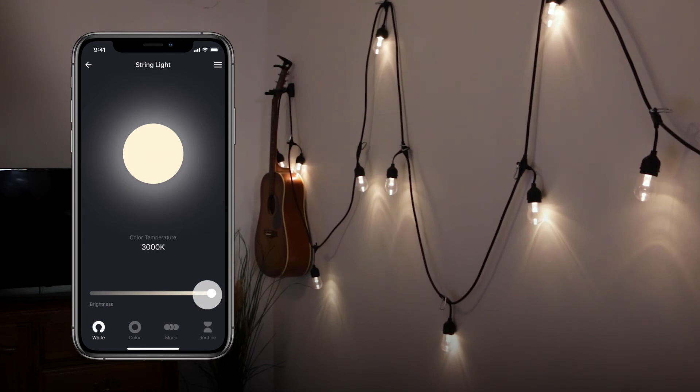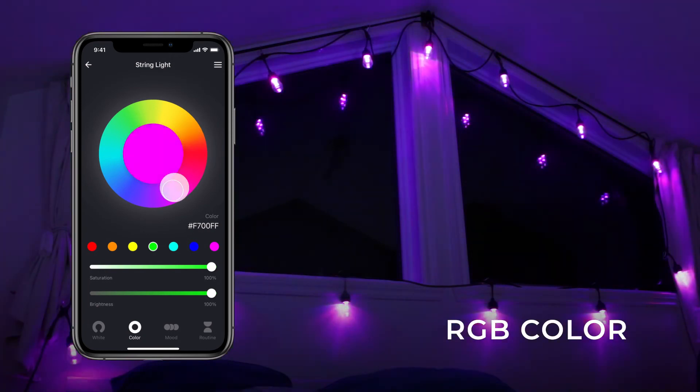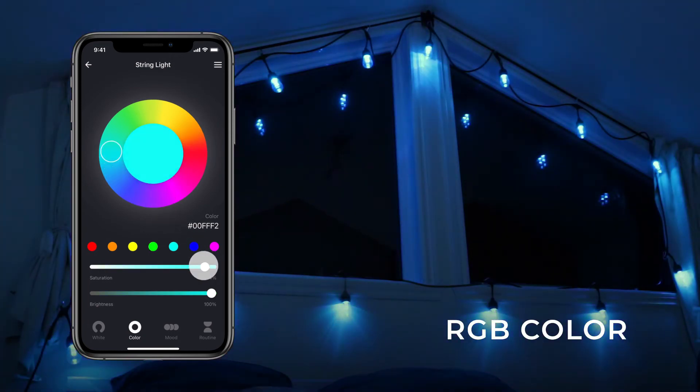To switch your light from white to color, select the Color panel at the bottom of your screen. Choose a color from the wheel or one of the preset options. You can also adjust the saturation and brightness using the sliders.